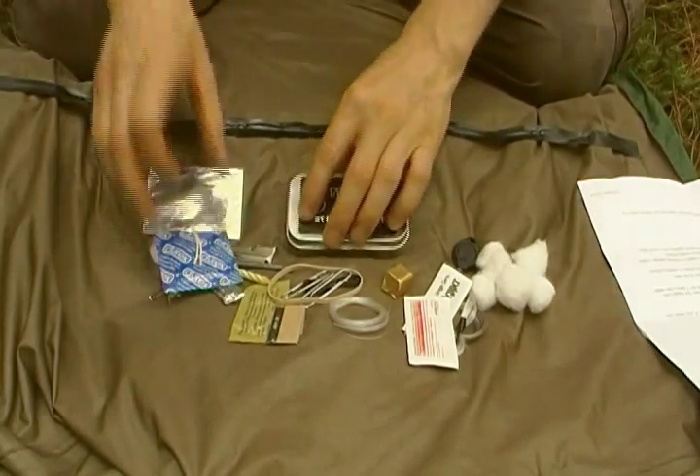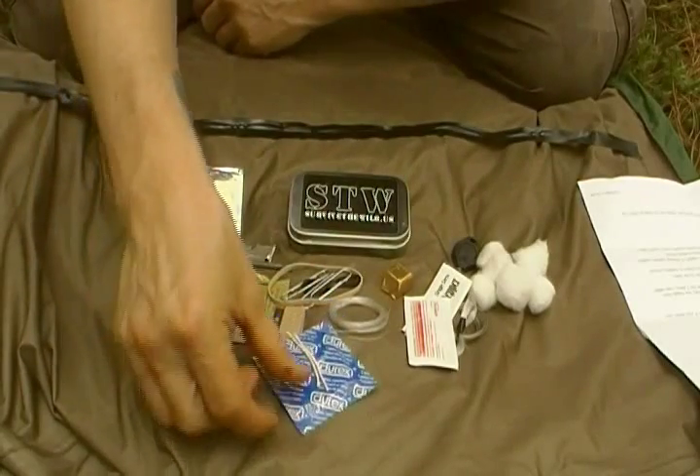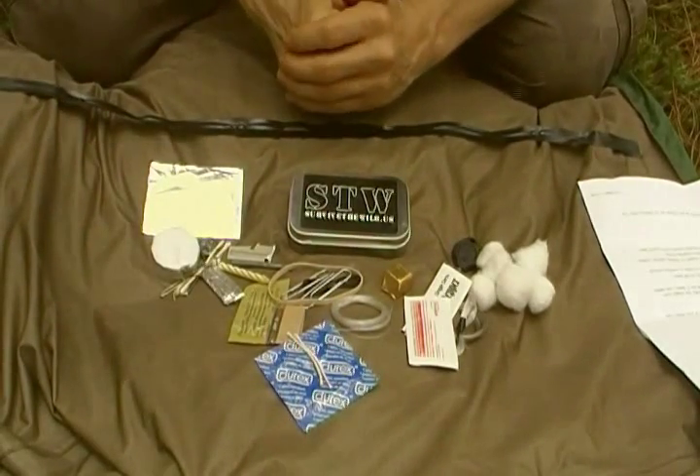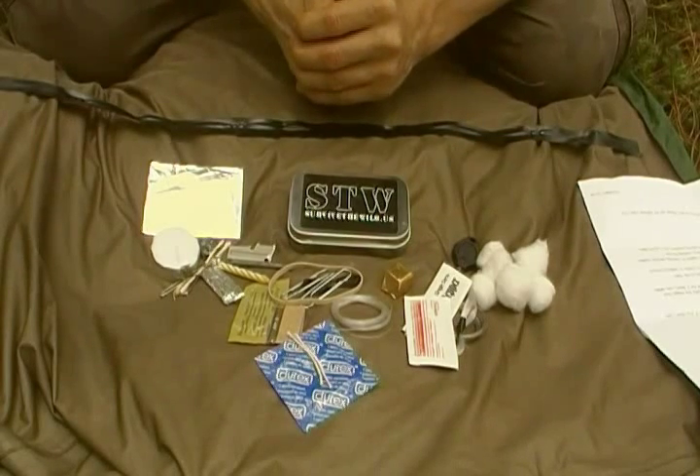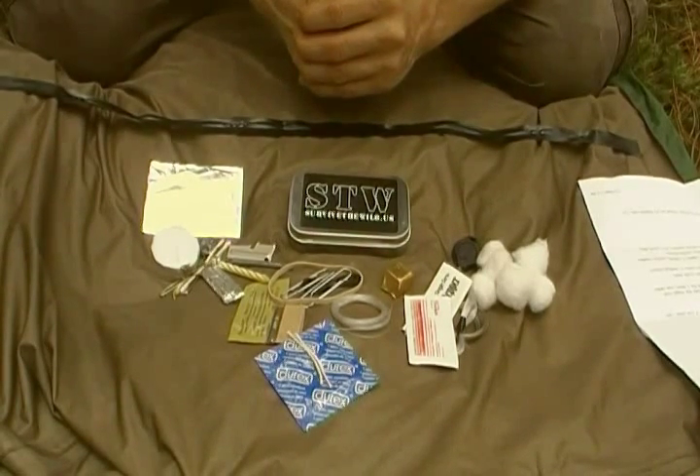That's the kit. I'll be selling them for $24.95, which is a very fair price. I aim to make it the best kit on the market and I hope that I achieve that goal in everyone else's view too.